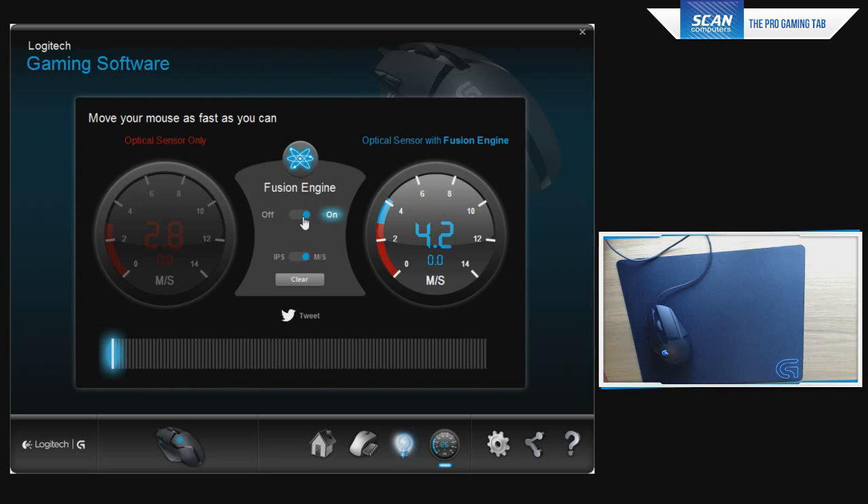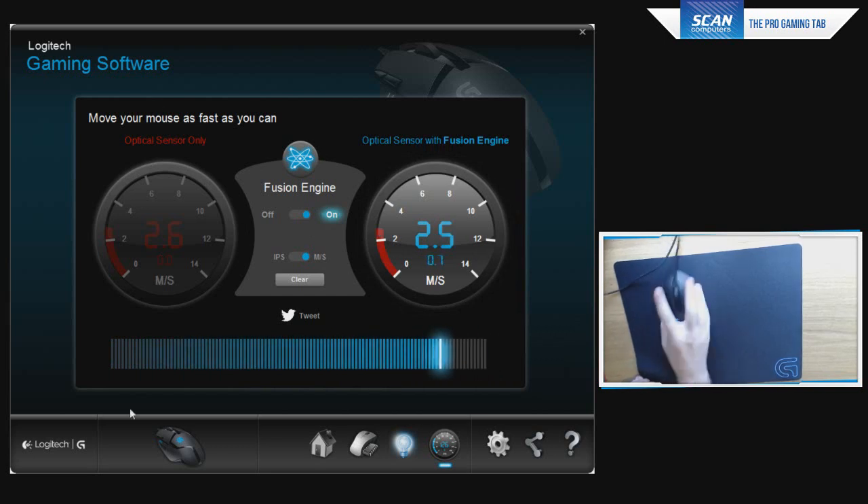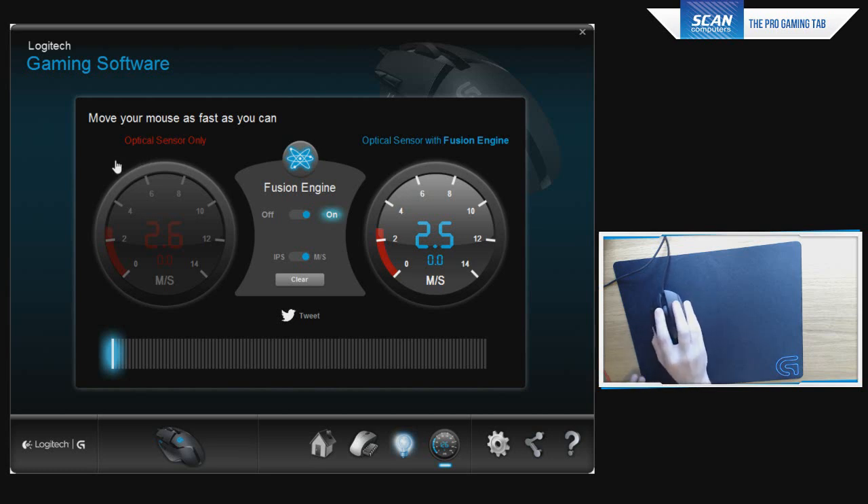One interesting point that some people have complained about on forums: the Fusion Engine doesn't appear to work on the vertical plane. Moving the mouse up and down gives about 2.6 m/s whether the Fusion Engine is on or off. But it's not a big deal because nobody flick shots vertically — if they do flick shot, it's usually a 180 quickly behind them, and that's when the Fusion technology really benefits. Still, it would be nice if Logitech could look into this.